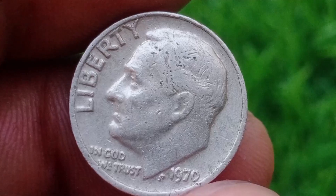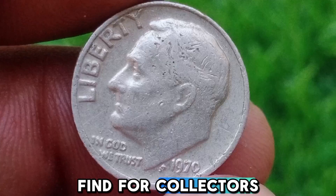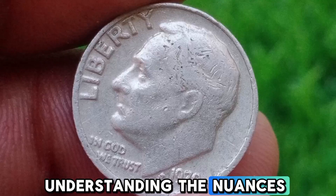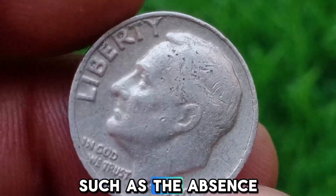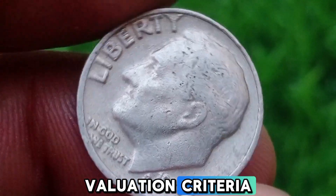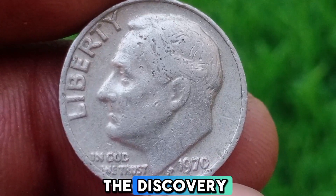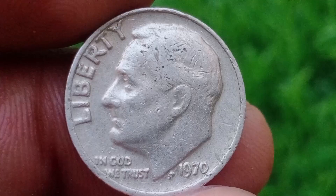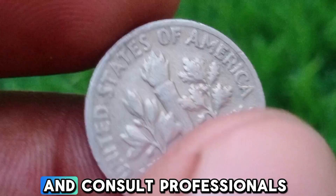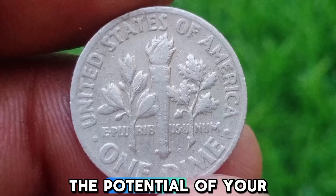The 1970 dime can be a thrilling find for collectors, especially those looking for rare errors. Understanding the nuances of this coin — such as the absence of a mint mark, potential errors, and valuation criteria — can enhance your collecting experience and possibly lead to the discovery of a valuable piece. Always remember to do your research, handle coins carefully, and consult professionals when necessary to ensure you maximize the potential of your collection.